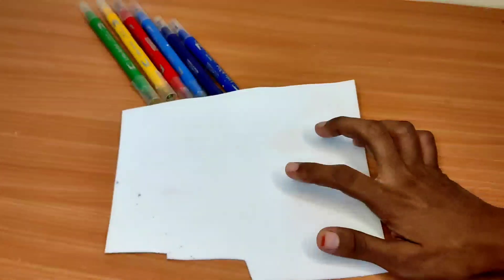Hello friends, welcome to AIS Multicreativity channel. Today we are going to make a Chinchan Buffy sticker with foam sheet.